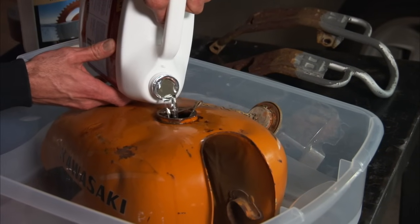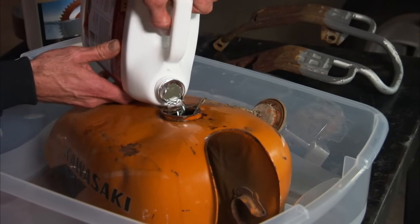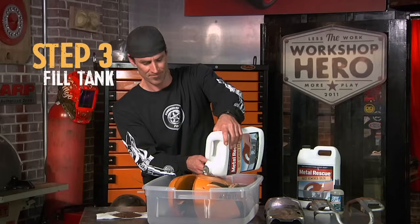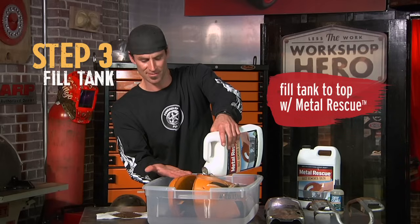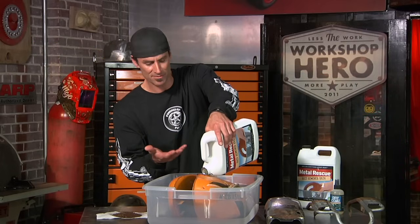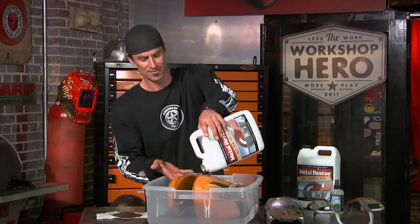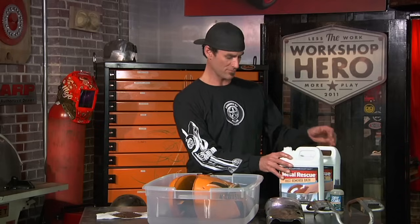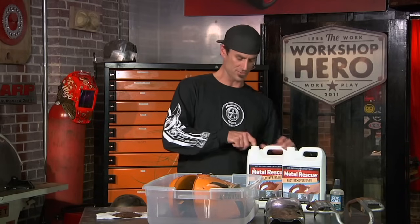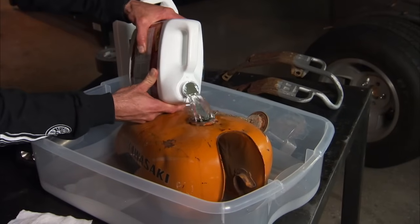You're going to let it sit for right about 24 hours. And a big, important thing is you want to fill this baby to the brim. The reason is you have no idea how much rust is in here — it could be just a surface rust, and if it is you might be able to get away with maybe just a half tank. But just to be safe, what we recommend is go ahead and fill it up to the top. That way you know you're going to get all the rust out if possible. Let it sit for 24 hours.